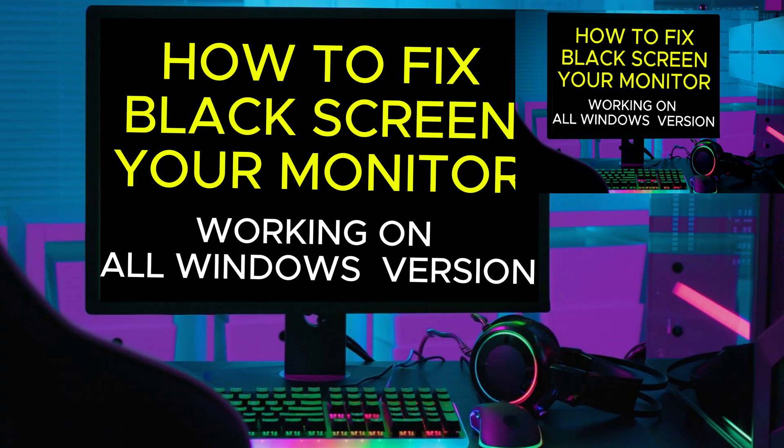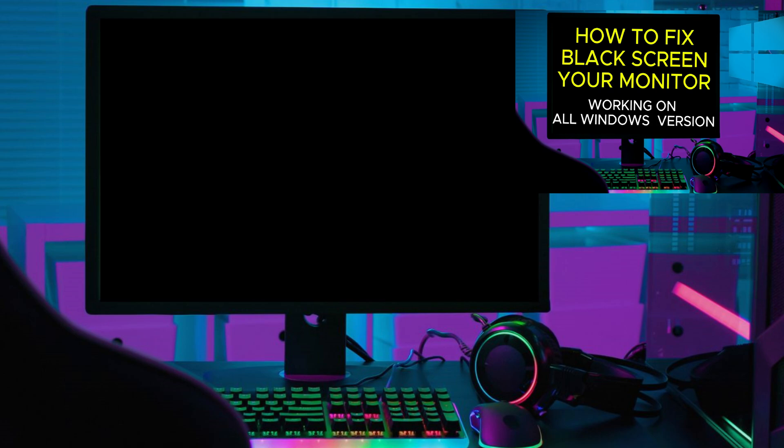Hello, today I will show you the solution to the problem of staying on the black screen when trying to overclock your monitor.